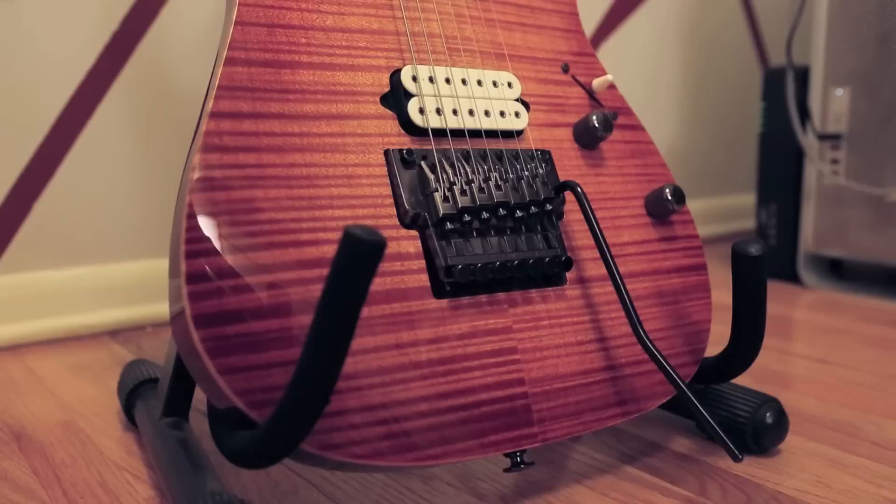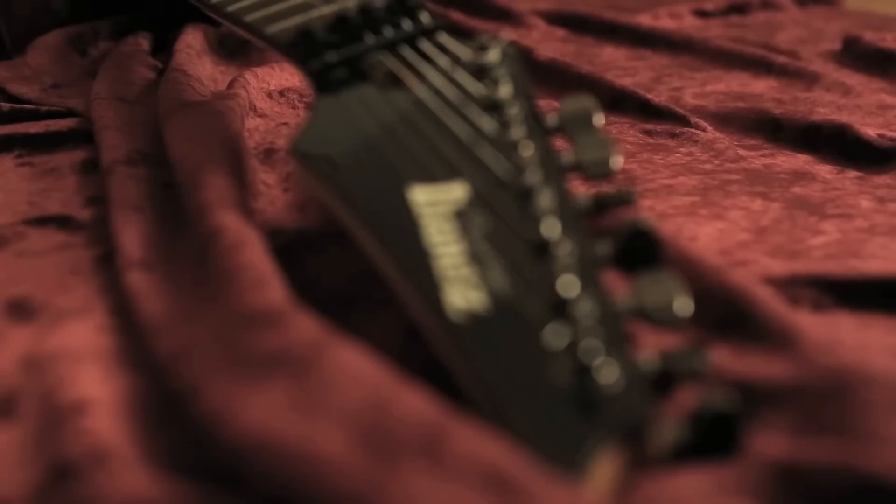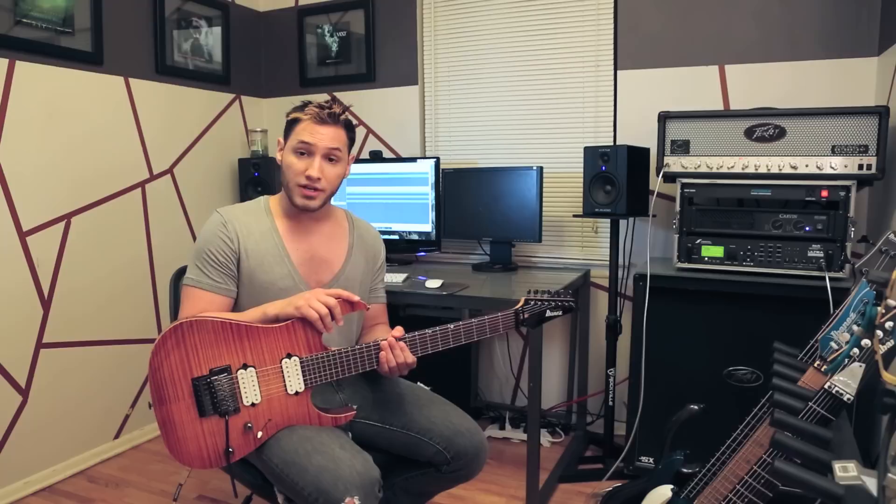What I have with me today is my main 7-string, this is an RG7CT. It's actually a pre-J custom model that Ibanez did back in '99, so it actually has 90% of the J custom specs, just as prestige on it. It has a mahogany body, a flamed top, side-dot inlays, and the neck is just absolutely to die for.